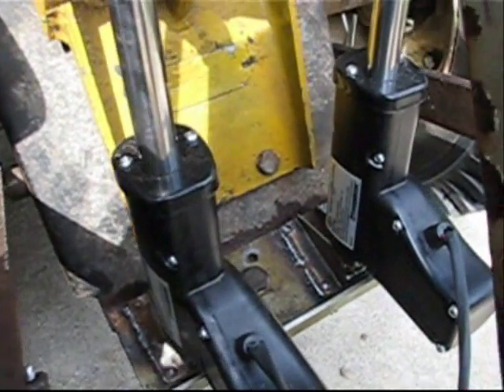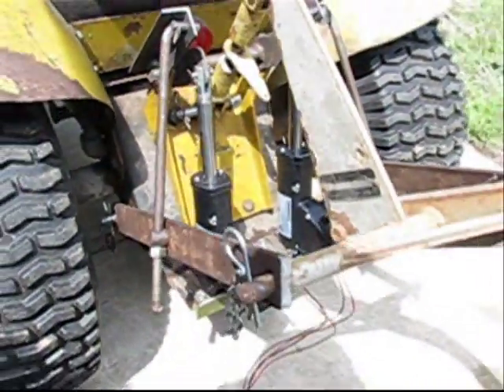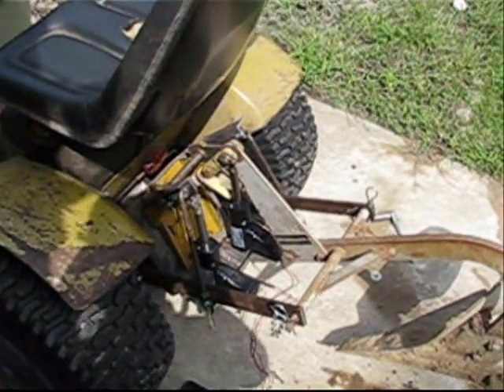Then I put nuts on the bottom with a clevis pin so that they won't fall out. And then there's one more plate on the bottom that bolts onto the hitch plate that the bottoms of the actuators connect onto. So that's the electric three-point hitch that I made, and I'm gonna show you guys how it works.